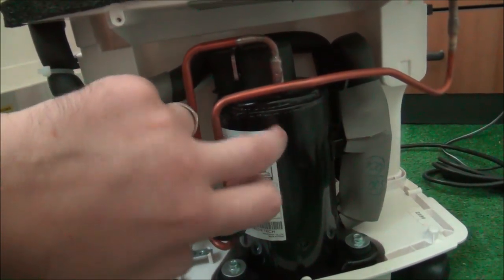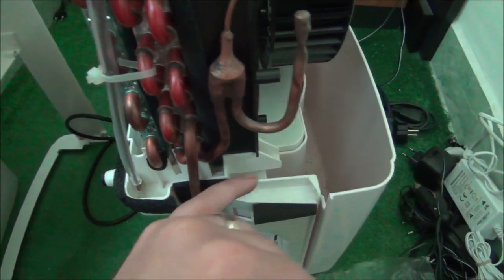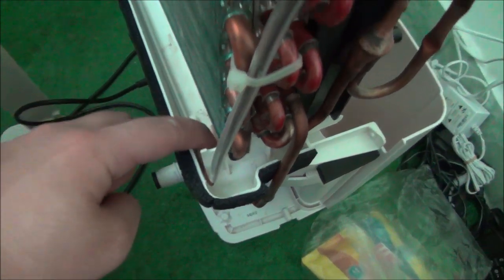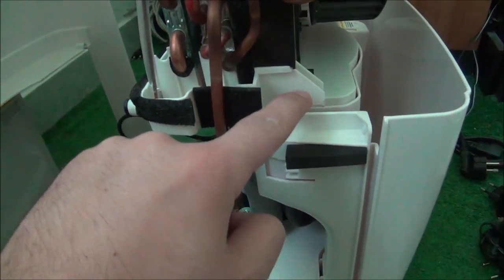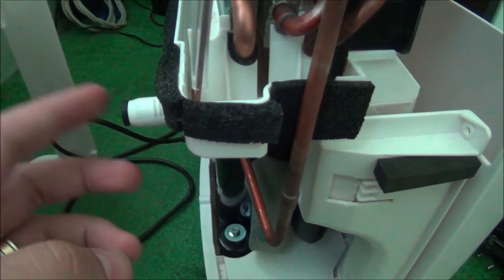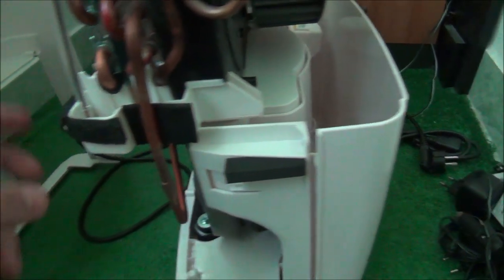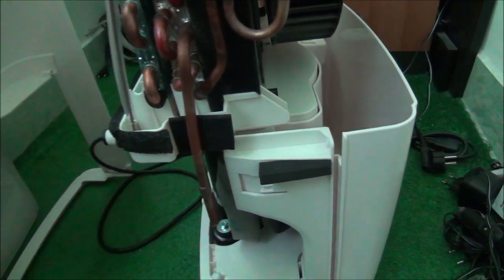If you are wondering how it can output water into this tank or to a hose to take it outside - the water from condensation drips down into this tray here. You can see it has a little channel, and that channel goes from front to back. It first tries to exit here. If this outlet is closed, it will gather up a little bit higher and start to drip into your tank. So the primary exit is this one but it's almost always closed, and then it fills the tank.